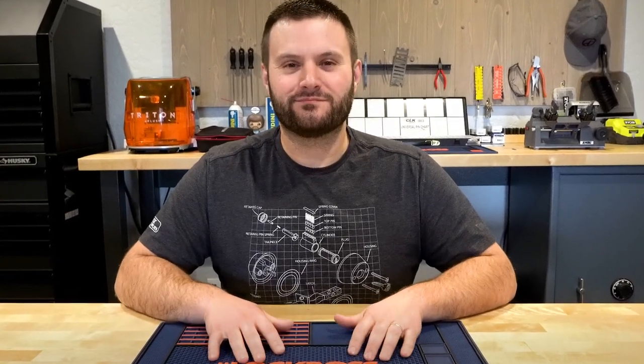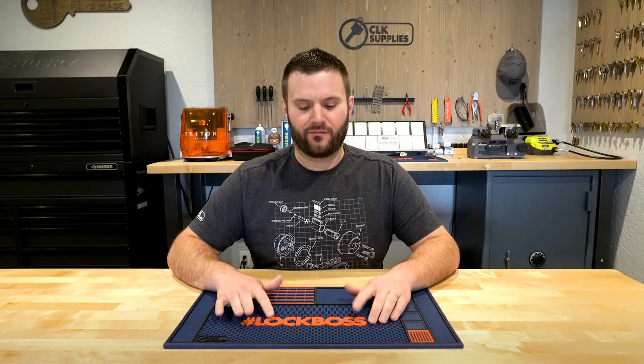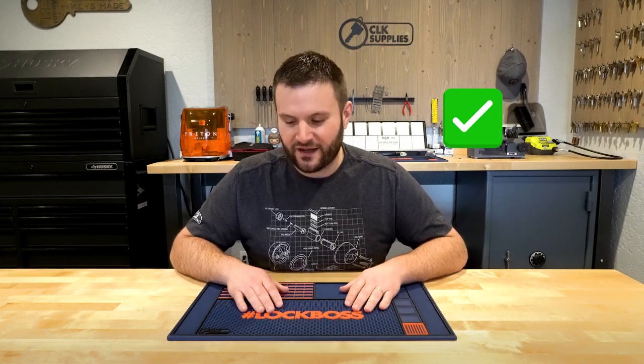This mat exists... this mat exists... oh my gosh, I can't say it! All of a sudden I can't say the word 'exists.'